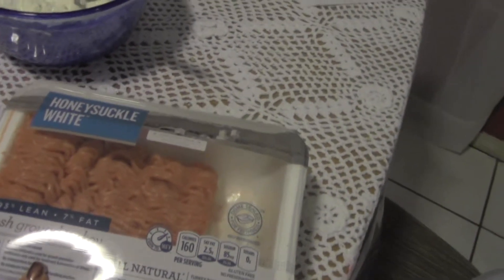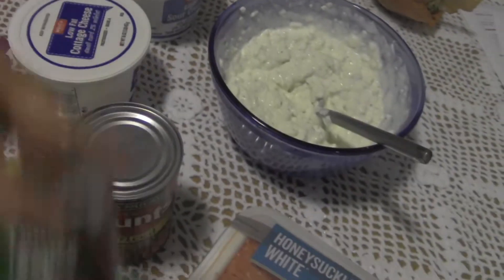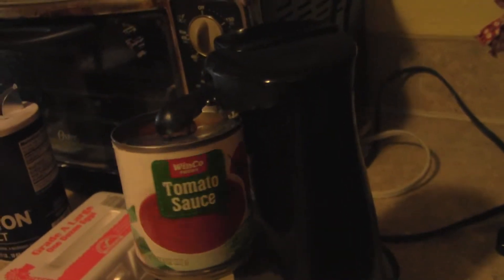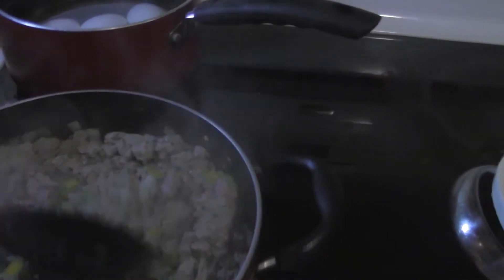What I'm about to do is put the ground meat in the pan with the onions and peppers, get that cooked, then add the tomato sauce to it, and then I think we are about ready to assemble. Let me do a little more cooking and I'll be right back.